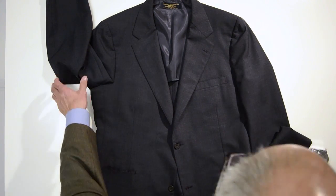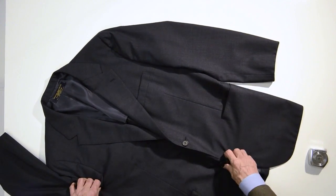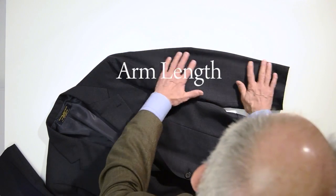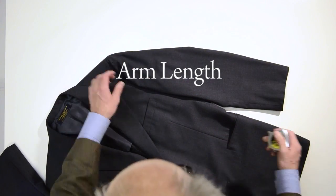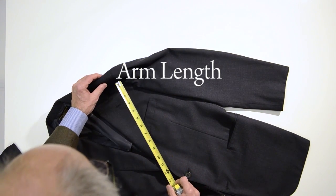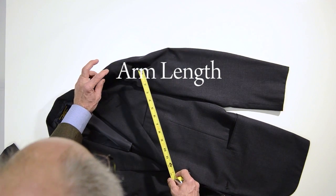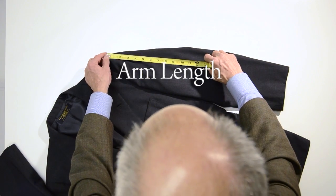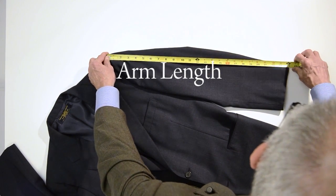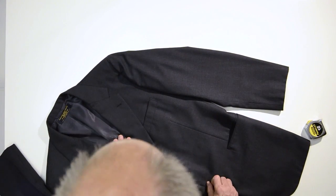The next measurement we can get with it lying on its back is the arm length. We lay the arm out loosely, so it's just flat. We measure from the seam at the shoulder, which is where the front panel, the back panel, and the arm come together at that little three-way seam. We measure from that to the corner here. This is 24 and a quarter. That's often referred to as the outside arm measurement.